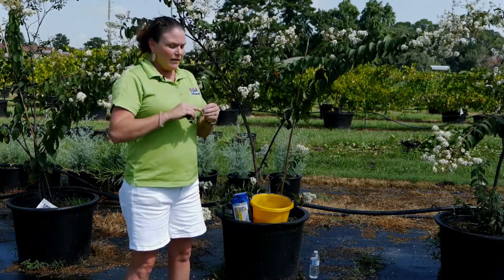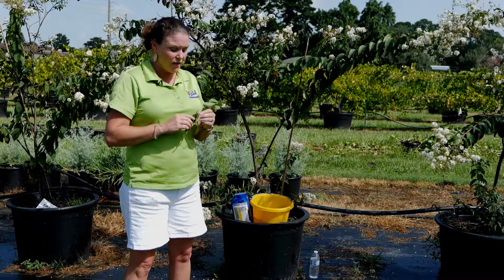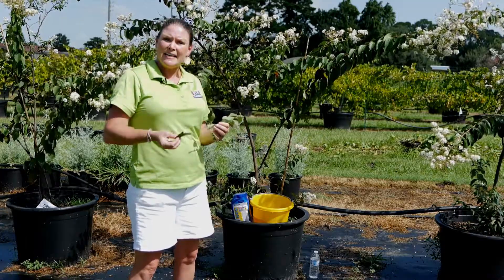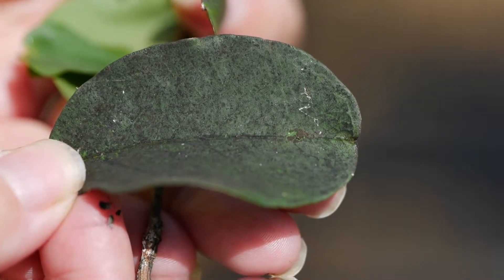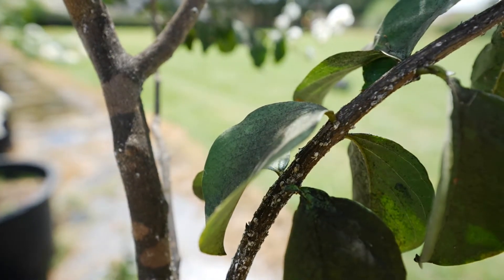It creates this white substance, as you can see on the branch, and as the insects eat, they excrete a honeydew that falls on the leaves below them, and a fungus then grows on that. So we have a double attack on these Crepe Myrtles.